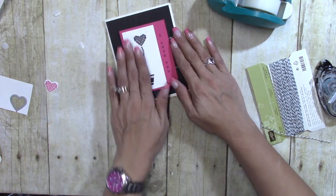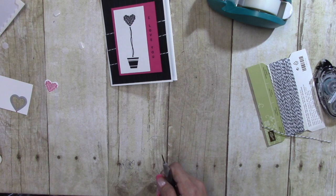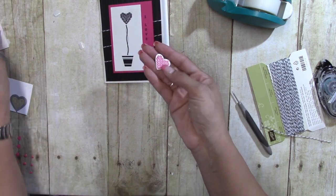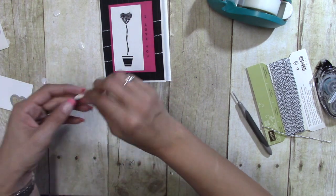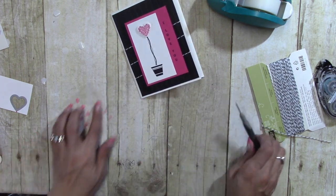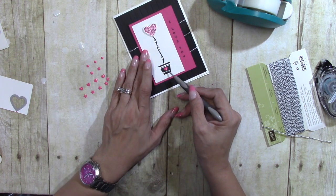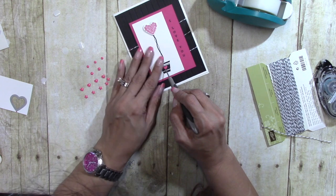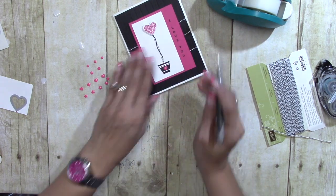We will put that down. Now I'm going to get another Stampin' Dimensional and pop up the heart that we made in pink, just like that. And now these enamel shapes — I'm going to get a Melon Mambo heart from the Brights collection and place it right here in the center of the little pot, just like that.